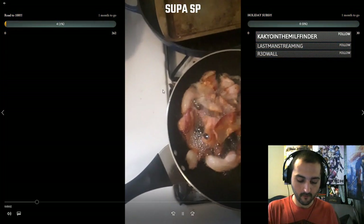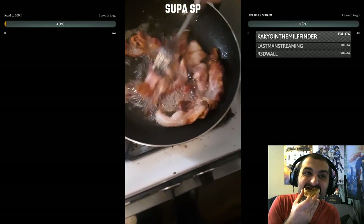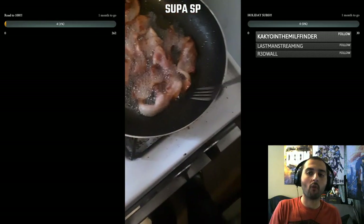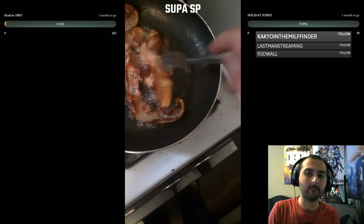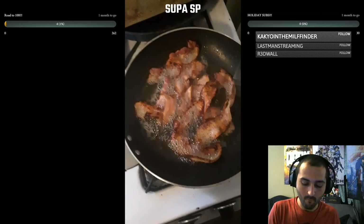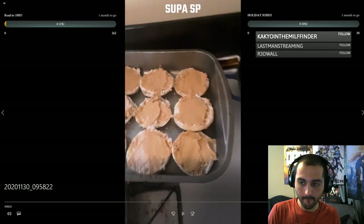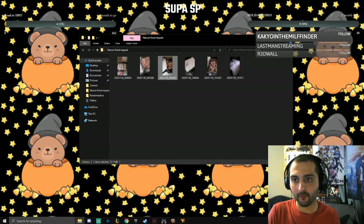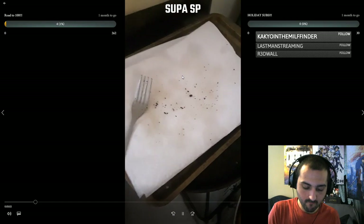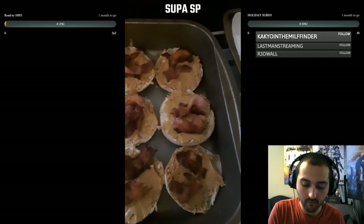First batch of bacon is almost done. Letting it get nice and crispy. Trying not to start a grease fire here. Once this is all crisped up — no fires happened here. Put some paper towels, we'll break it on up and throw it on. First wave of bacon is done. Do it on the plate over here on the paper towels, like I said. Give it some of that grease. Break it up into a couple pieces each.